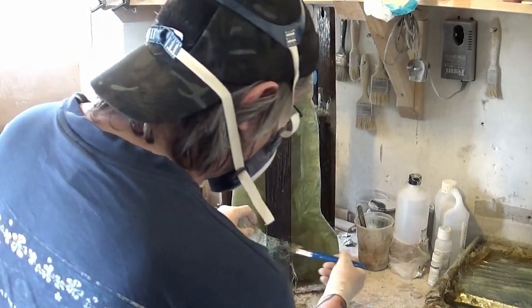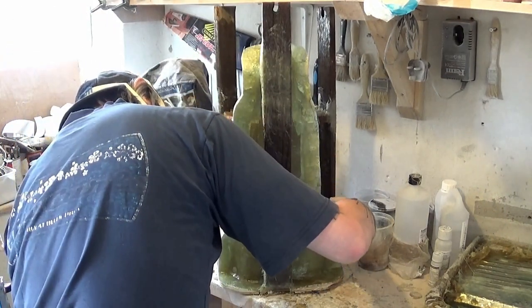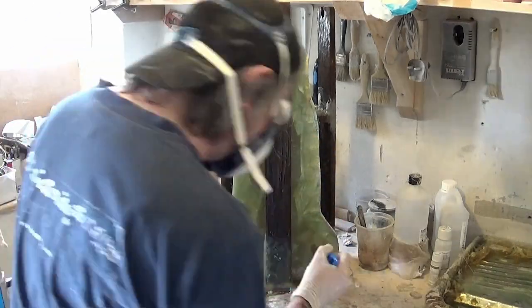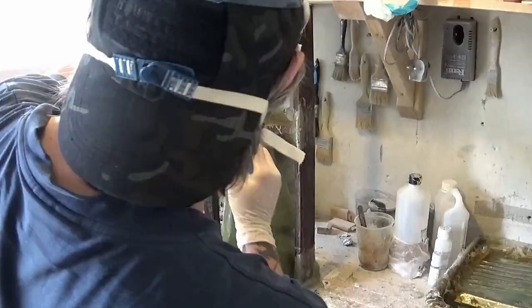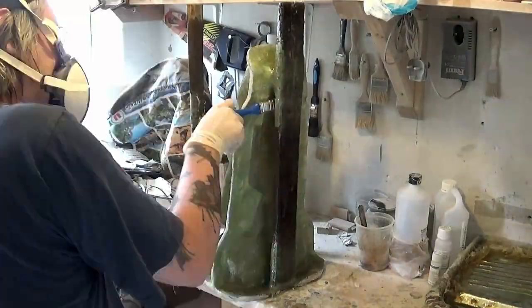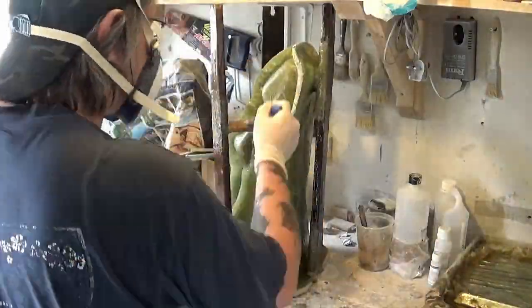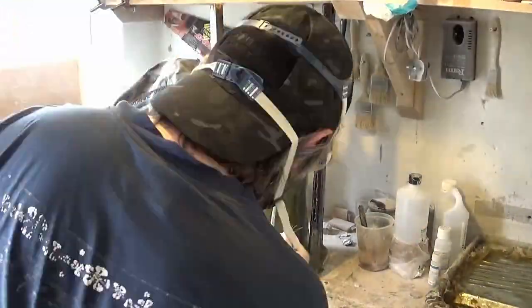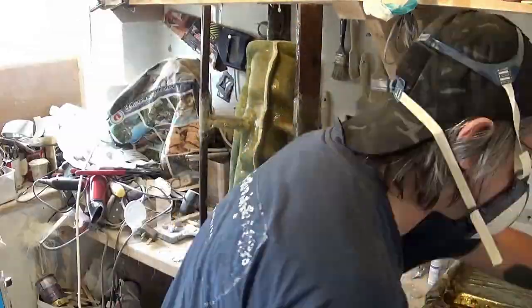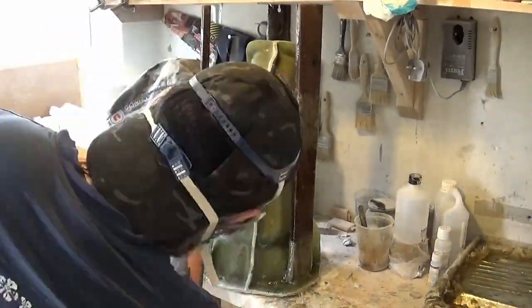There we are just dabbing in the fiberglass around those legs for some added strength, and trying to make it look a little bit neater with those smaller pieces. That's pretty much it really. Once that's gone off we can trim the mold up and trim the legs to size — that will be featured in the fourth and final part of this particular video series.